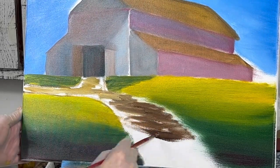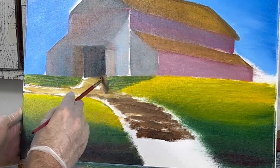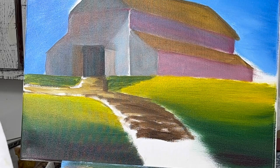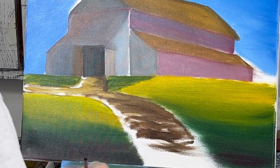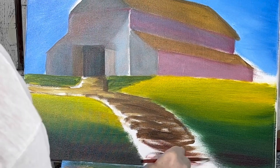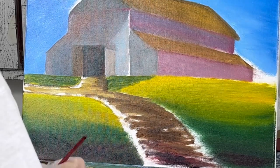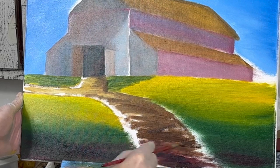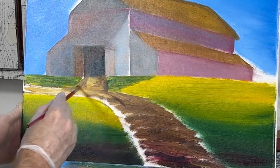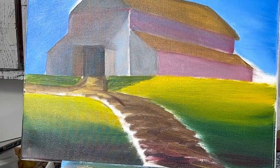This is burnt umber. You want it darker on this edge. Take a little red and put it in there, a little blue, a little more brown. I'm just going to go ahead and stir all this up and wipe it down.